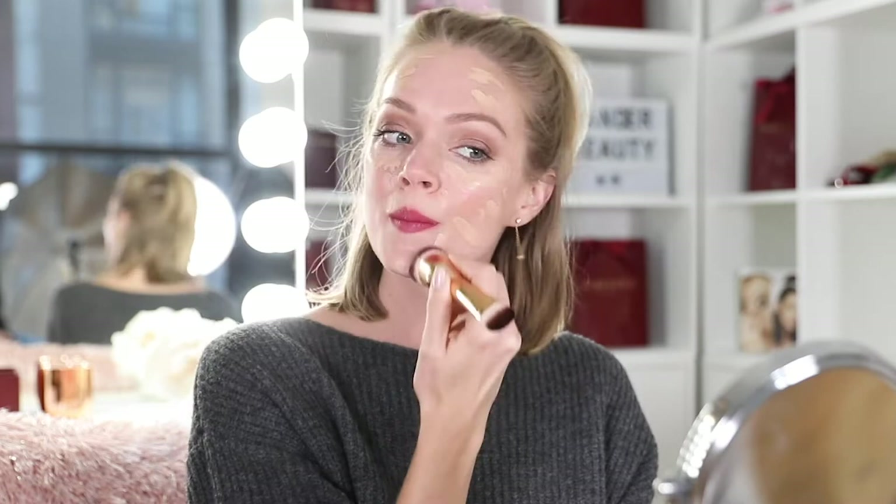Now I'm going to take the flat side of our Nude Illusion foundation brush — the kabuki side — and I'm just going to buff and blend the foundation into my skin. For hard-to-reach areas, use the flat foundation brush.